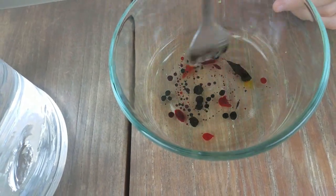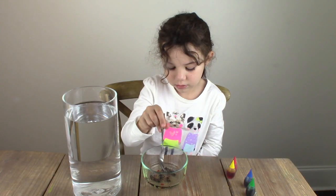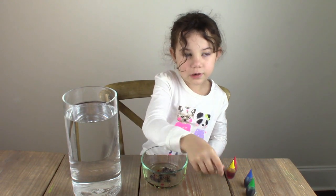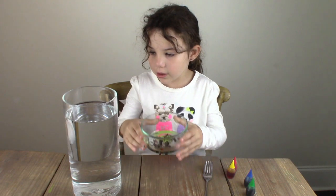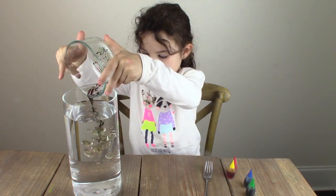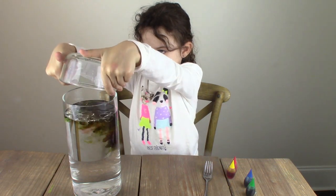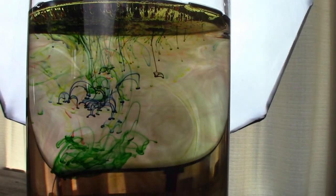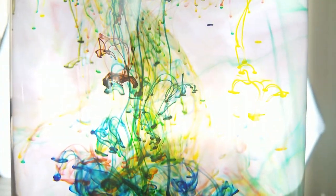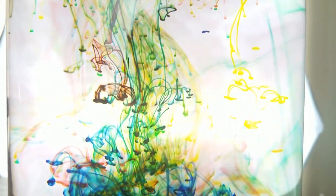Let's give it a little stir. Now I'm going to take this and pour it into the jar. Here's what it looks like at first — but after a few minutes we held it up to the light and this is where we saw the magic.